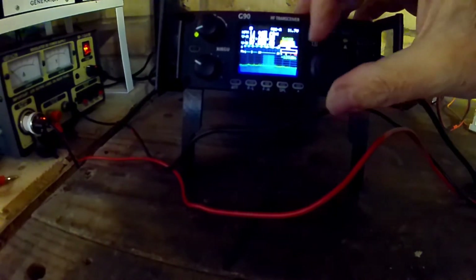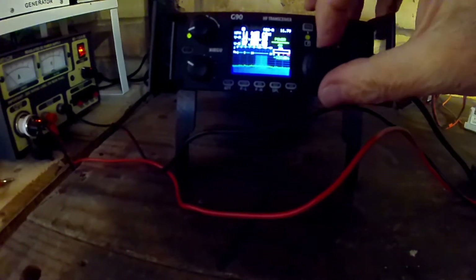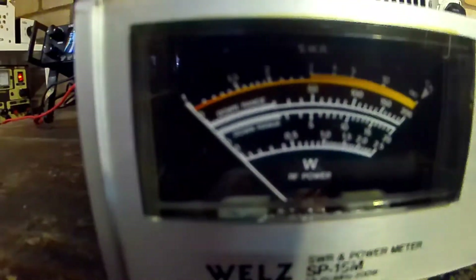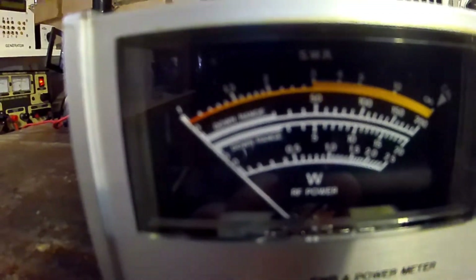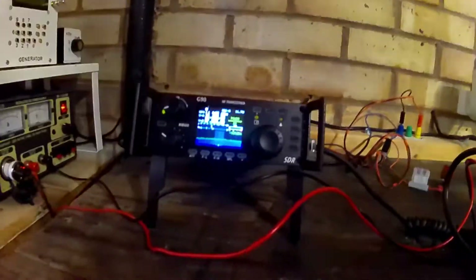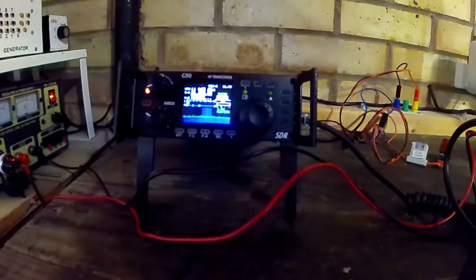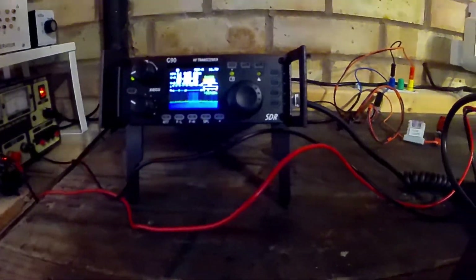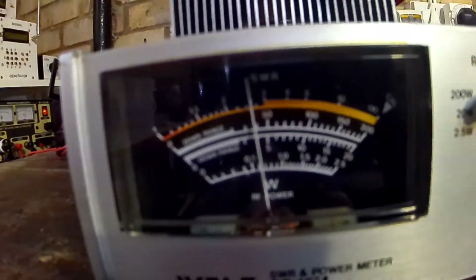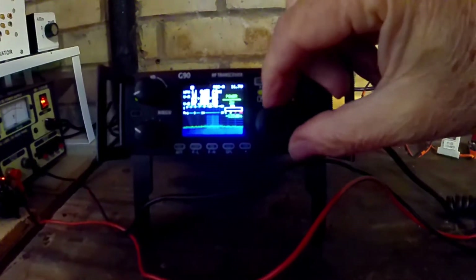Now we'll go to the 20 meter band — 14.250/260 MHz. On FM, I'll set it to 2 watts and see what we get. Just under 50 watts. I'm going to use the SWR auto tuner — key up — just under 50 watts. Let's give it 5 watts in.